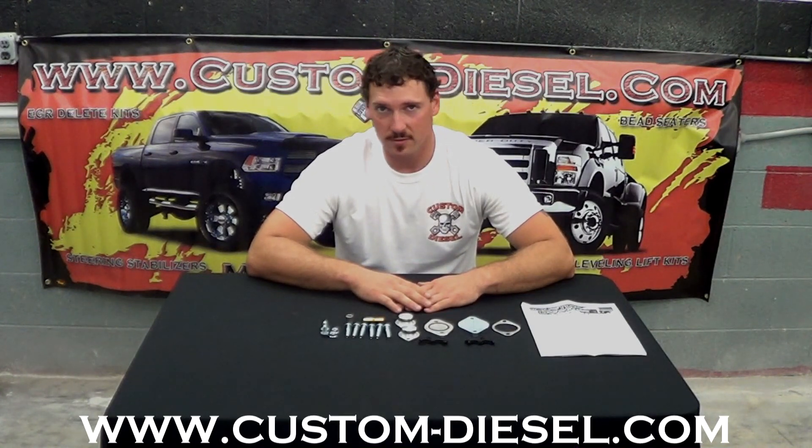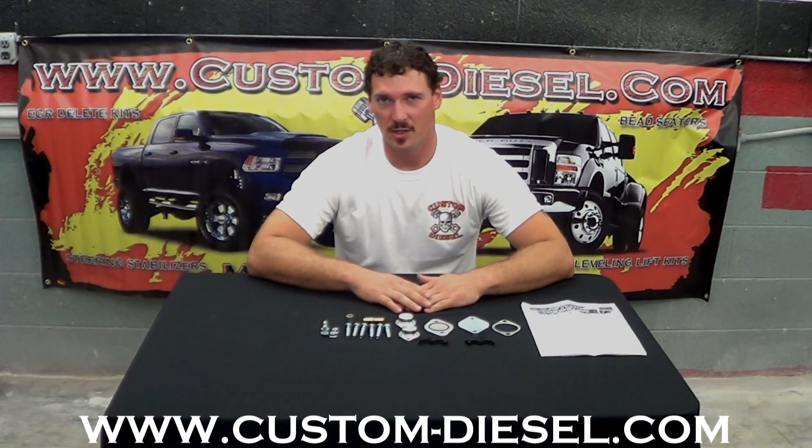If you have any questions, feel free to call us. The number is 877-259-4977. You can also visit us at www.custom-diesel.com.